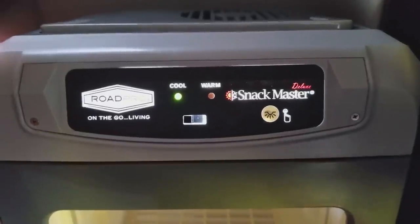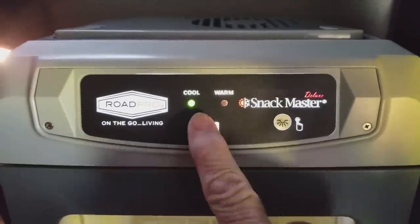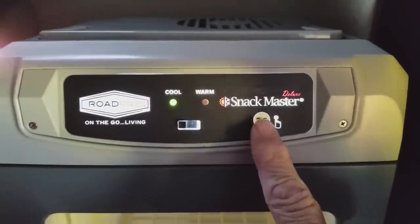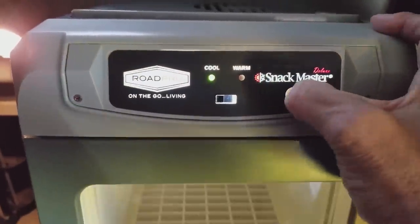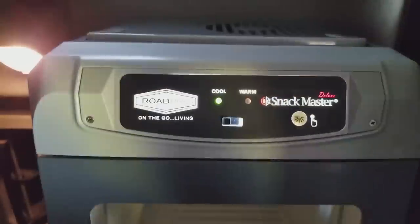This is the face plate. It cools things — I have it on the cool setting. It also warms things, and it has a little light. So let's put some stuff in there and see what happens.